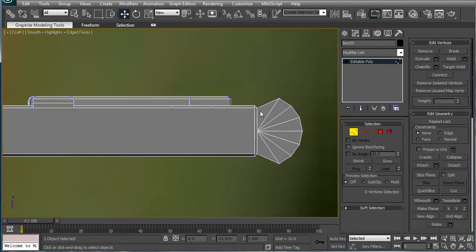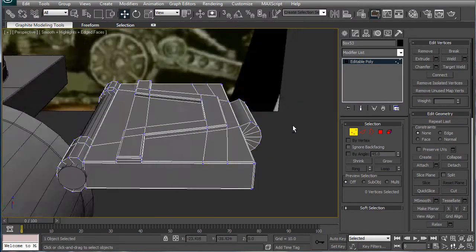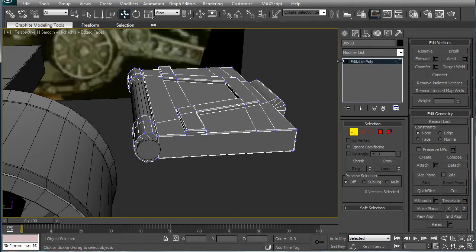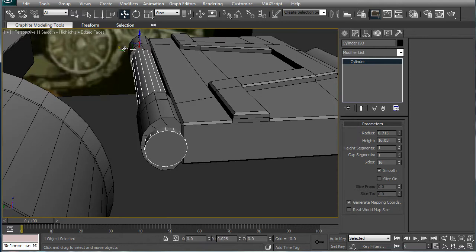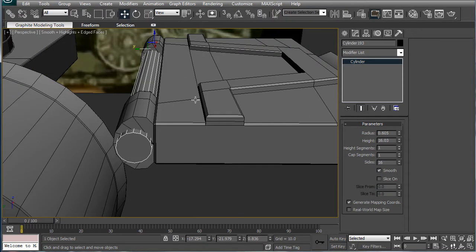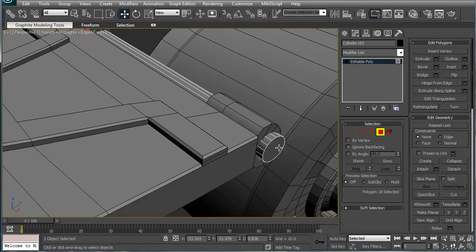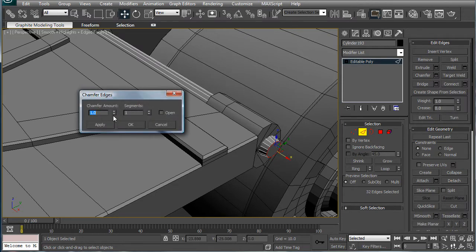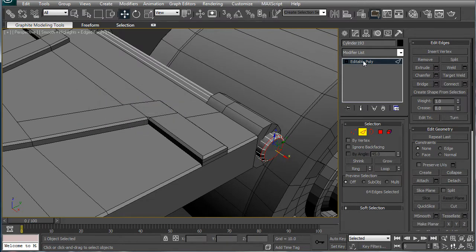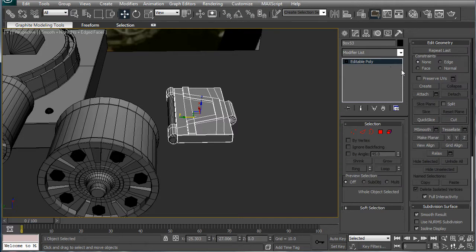I don't even think we need those other things — it'll give it some character. A very mechanical, hard-moving thing. Although, I would like to smooth this a bit. Decrease the radius — there we go. Convert that to an editable poly as well. Select both the edges and chamfer, just to break up that solid edge. And then what you want to do is attach.